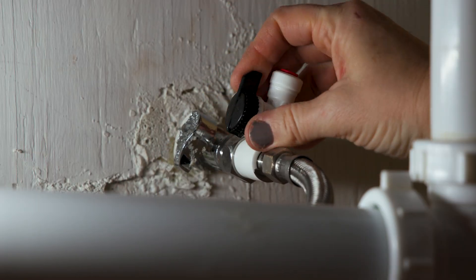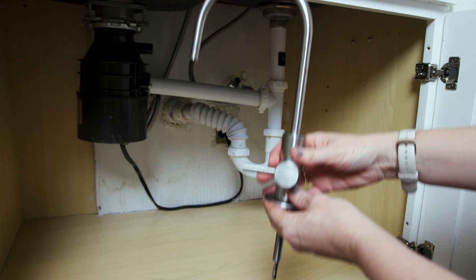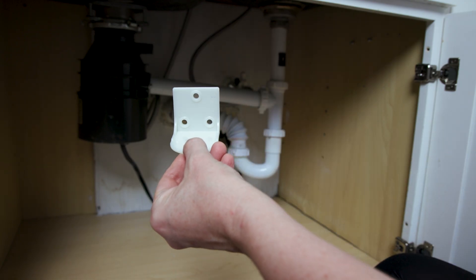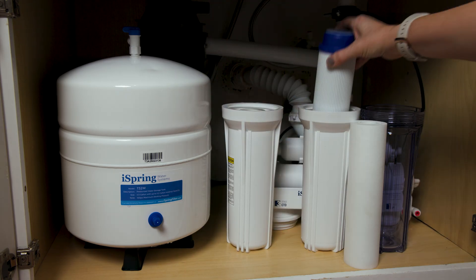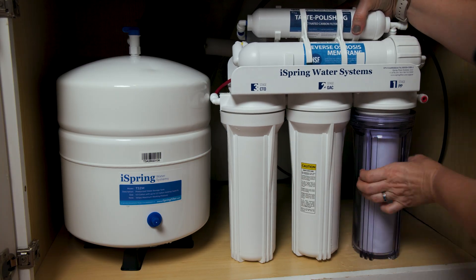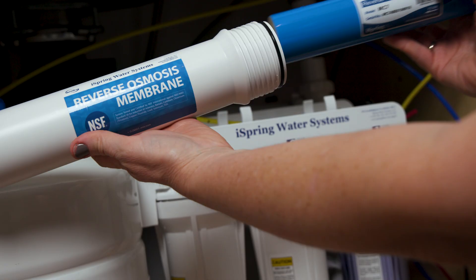After drilling a hole in the counter surface, you install the faucet by inserting it into the hole and securing it by tightening the wingnut. The system also includes a bracket to install to a wall if you prefer not to drill into your countertop. Insert the appropriate tube into the drain saddle and install it to the drain pipe. Install the vertical filters by entering them into the appropriate sumps and screwing them into place. One of our filters leaked due to an oversized O-ring, but we easily fixed it with one of the included backup O-rings.